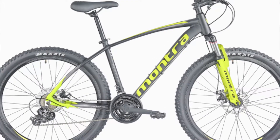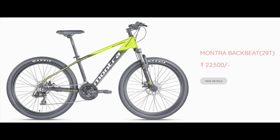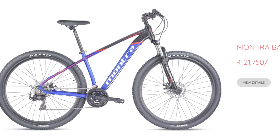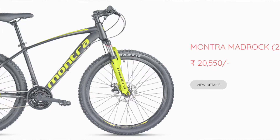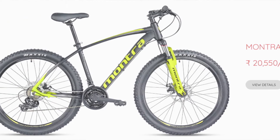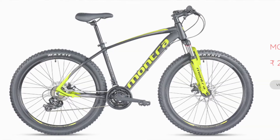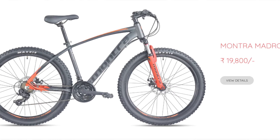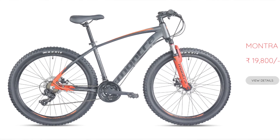In the Madrock, there are two variants - one in orange and one in green color. Coming to prices: the Montra Backbeat 29 green variant is ₹22,500. The blue variant is ₹21,750. The Montra Madrock green color is ₹20,550, and the orange color is ₹19,800 - just a five to seven hundred rupee difference between them.